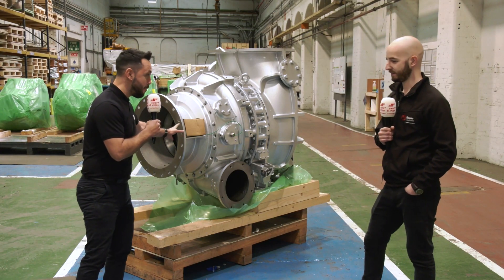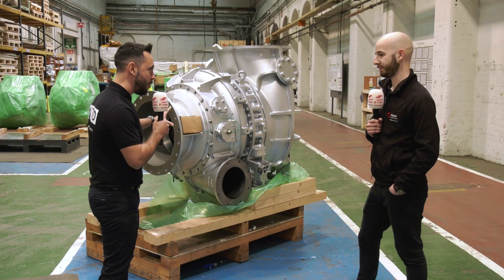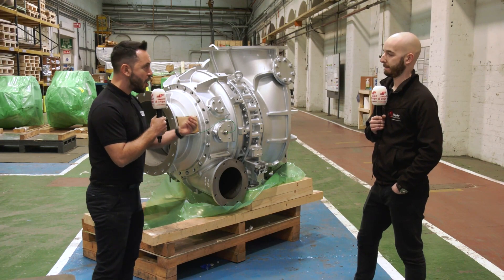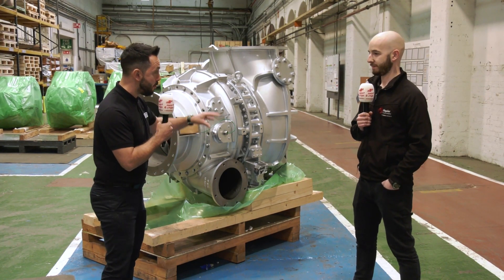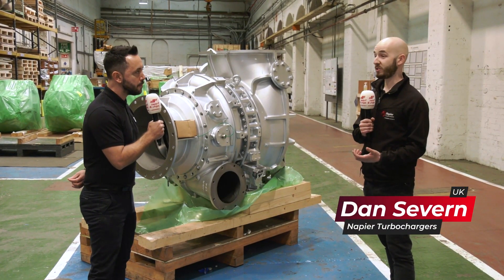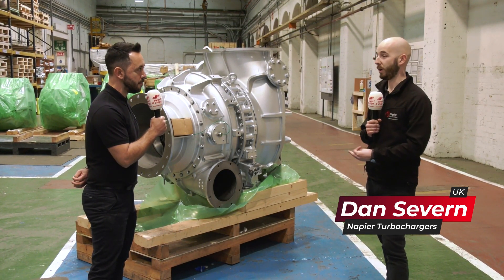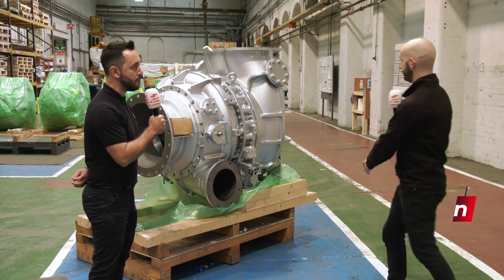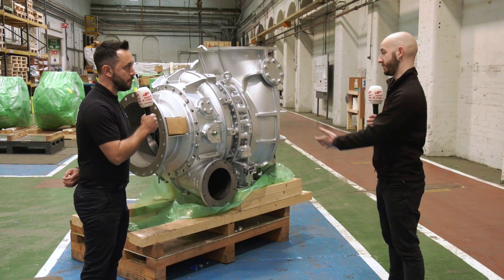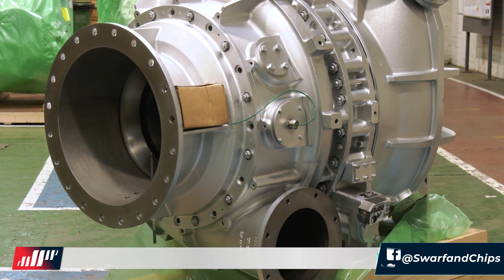Here we have a fully assembled turbocharger. The key component inside is the rotor assembly, which is basically three parts: a turbine on one end, a shaft in the middle, and a compressor wheel on the other. Exhaust gas comes in, passes through the turbine, and spins the whole rotor. The compressor on the left-hand side draws in clean air, pressurizes it, and sends it to an internal combustion engine — it's purely to get more power from it.